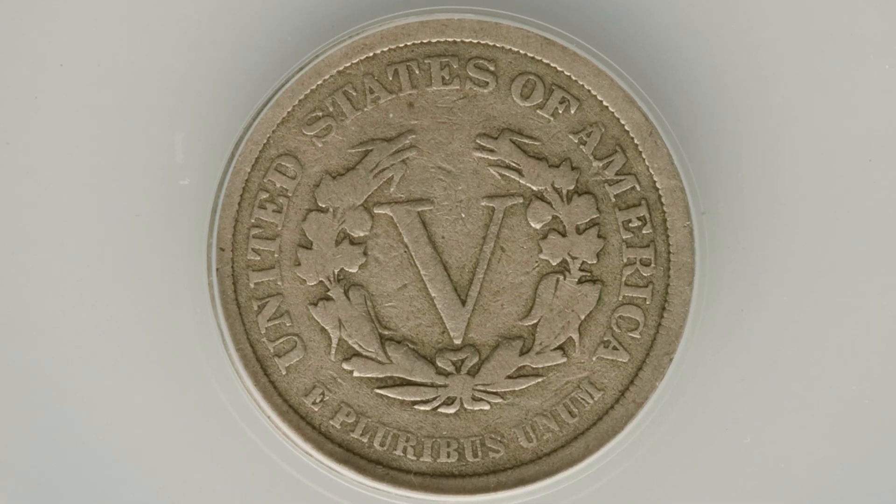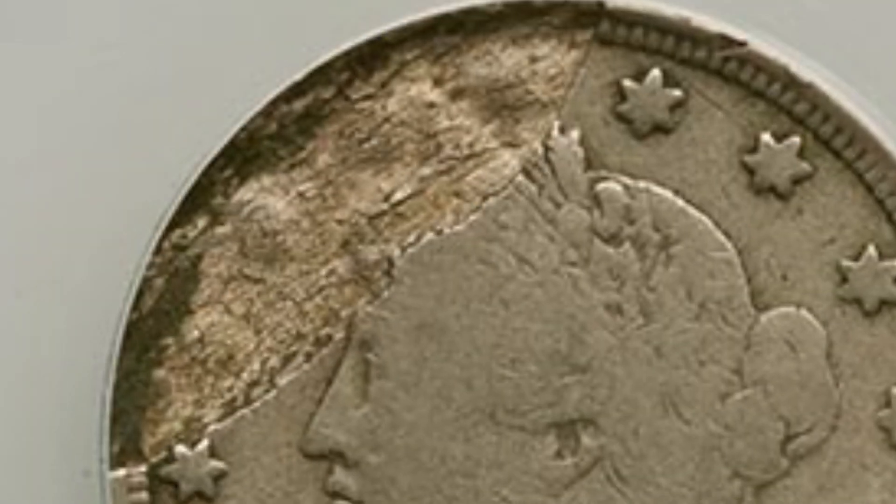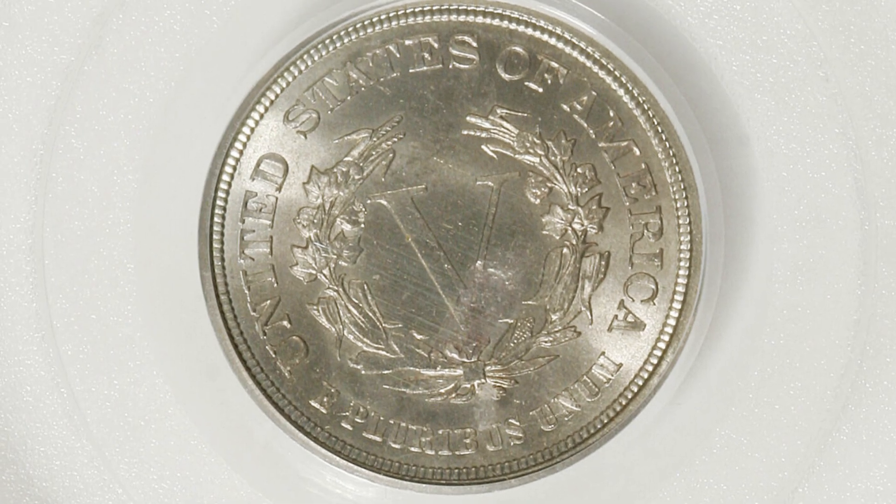Here's a nice mint error — this is probably what most of our V-nickels look like in terms of condition. Graded at a VG8, this is the one with E Pluribus Unum on the reverse and it has a major lamination error on the obverse. Graded by ANACS, this coin ended up selling for around $75 — not too bad for a nice lamination error.